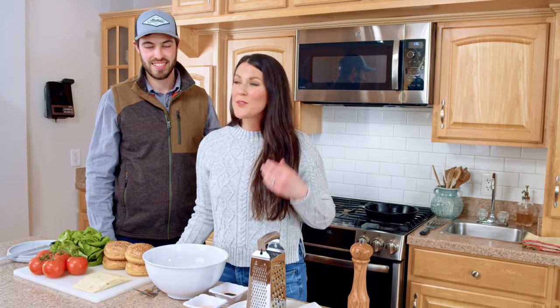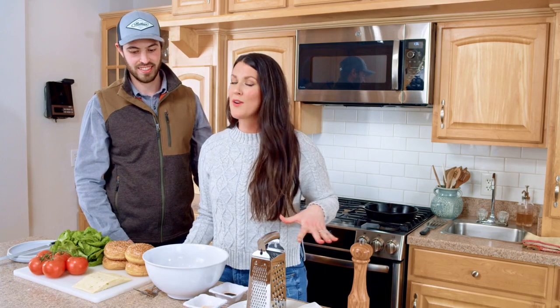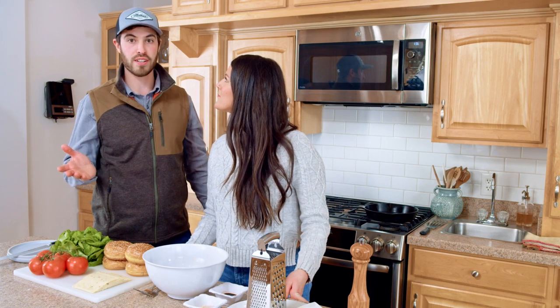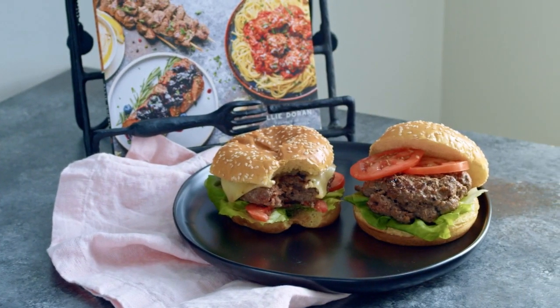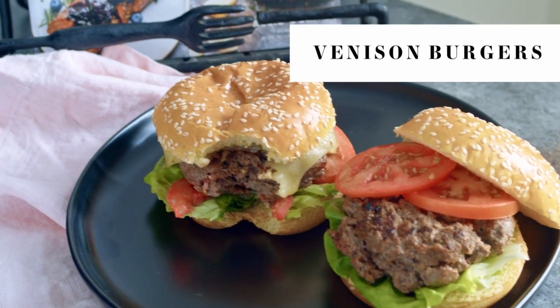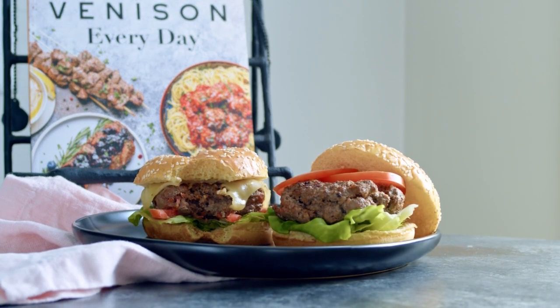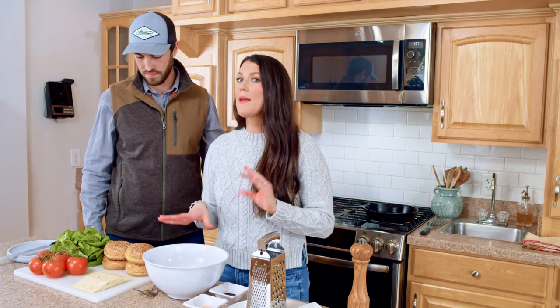Hey everybody, I'm Ali Dorn and this is my husband Jared Dorn. Today we are making our perfect venison burgers recipe. This is a buck that I actually harvested in 2020. This is one of the most popular recipes on my website because it is so flavorful — the burgers get so juicy — and I'm going to show you guys a couple of my tips and tricks that I use when I make my venison burgers.